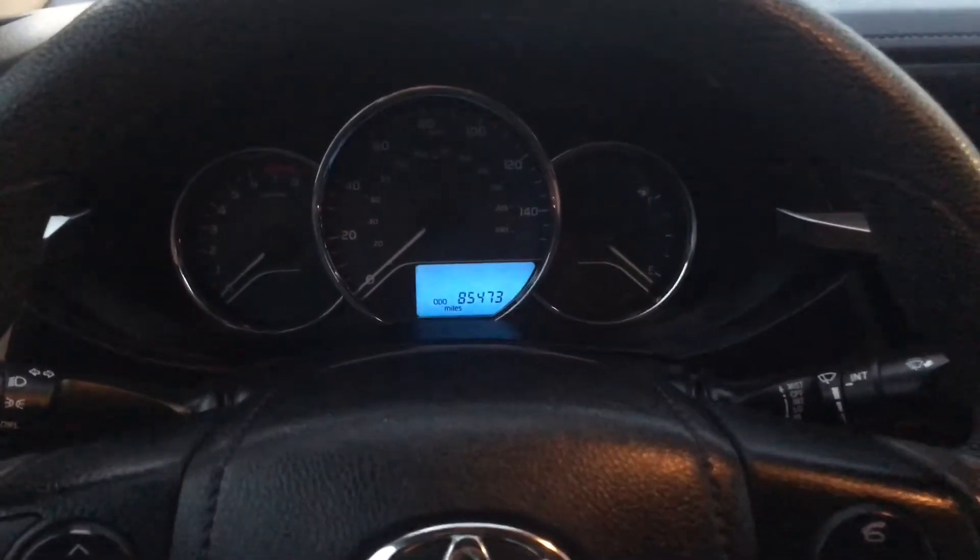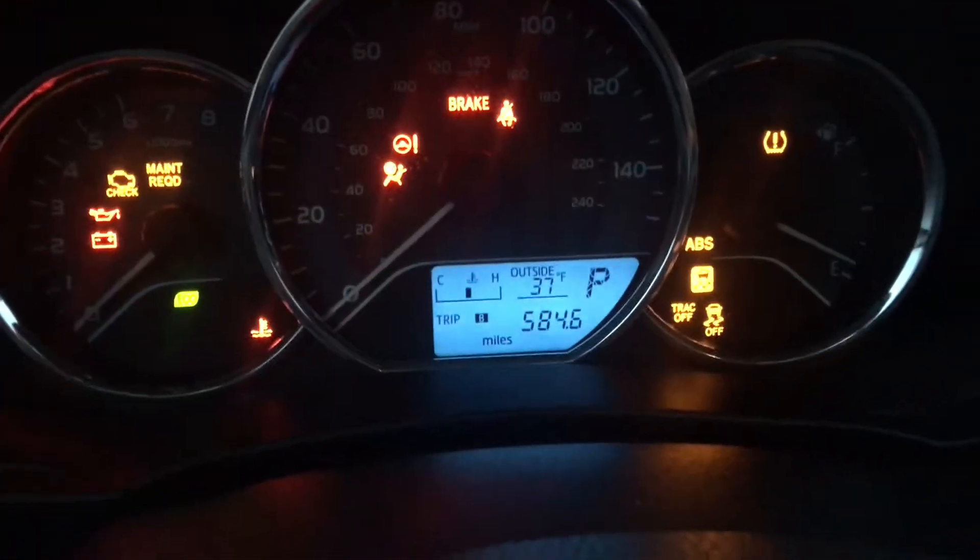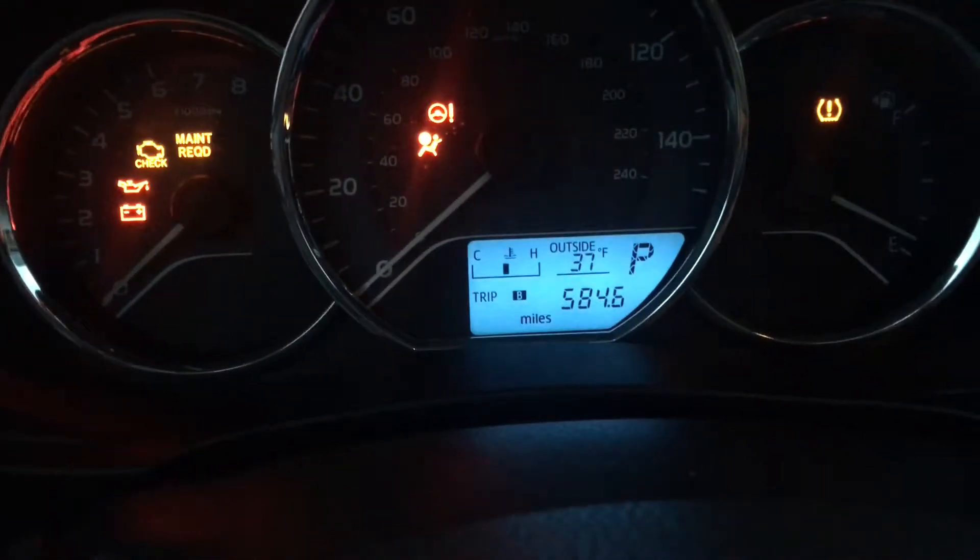2015 Toyota Corolla. I'll show you guys how to reset that annoying maintenance required light. First step: put the key in the ignition, turn it 1, 2, and using the display button you're gonna want to put it on Trip A.